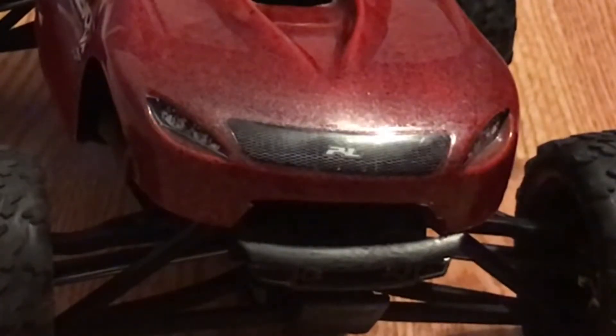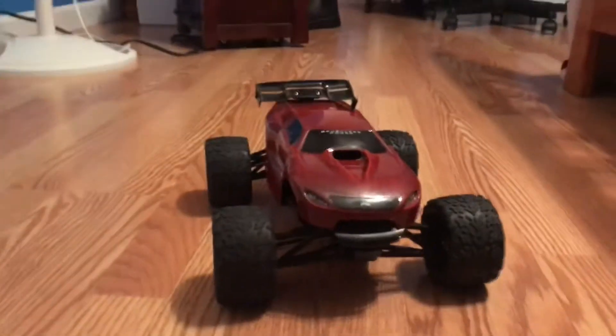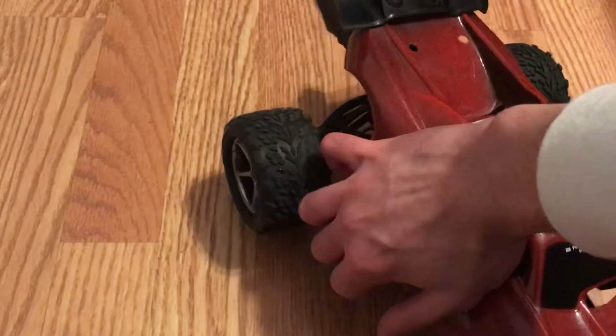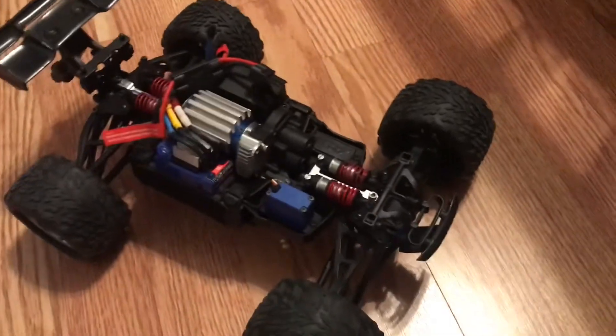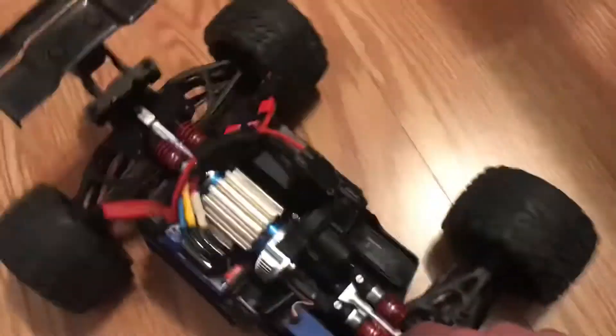This is justified, I promise you. You're probably wondering — another turbo, you got another Mini E-Revo? I already gave her a name: I named her Mila. Mila's a cool name.